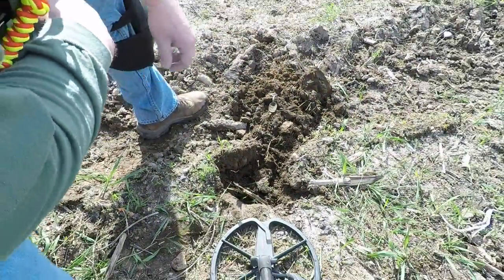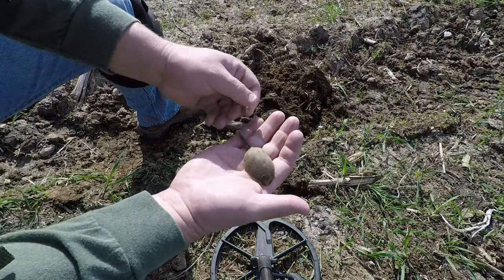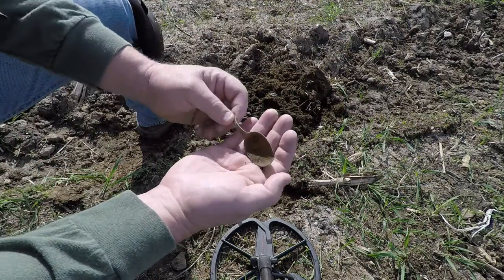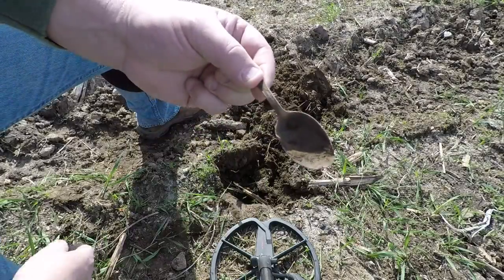Just got my next interesting find. Looks like a spoon bowl. It's just silver plated, so nothing too exciting. Insert spoon toss here.